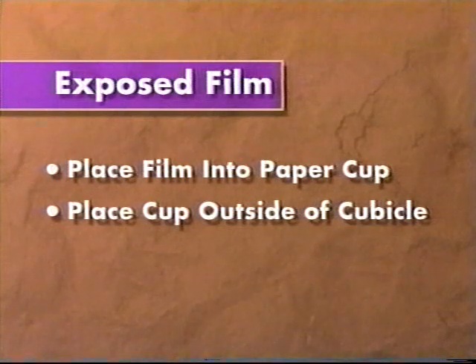Wipe saliva from the film with a paper towel and place the exposed film into a paper cup outside the cubicle. Do not leave the film packets in the cubicle — they will be exposed to scatter radiation.